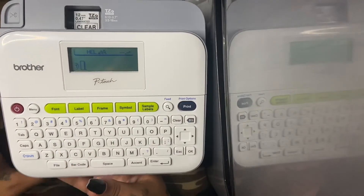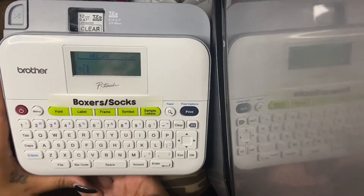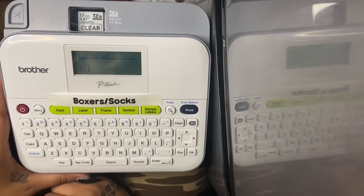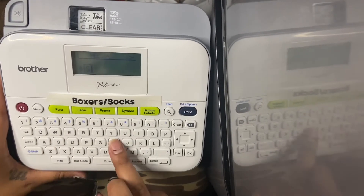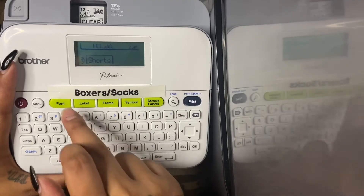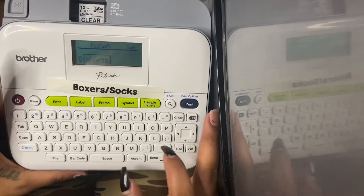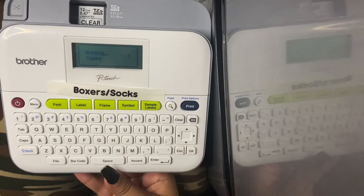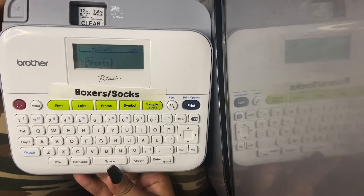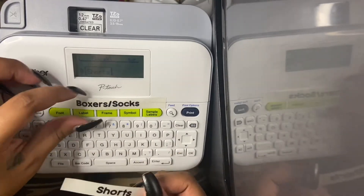We're just going to finish off doing my son's labels. So far we just did boxers and socks. We're going to make his shorts drawer label because he has his shorts right under his boxers and socks. I went ahead and typed in 'shorts,' going into font and going back to the bubble font. Click okay and print — okay again, and it is printing now. And this is the shorts label. As you can see it's the same font — this will be his font.